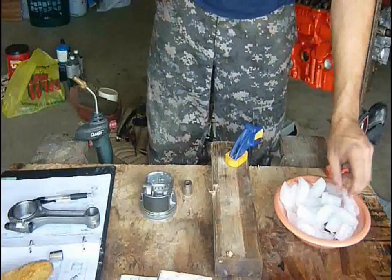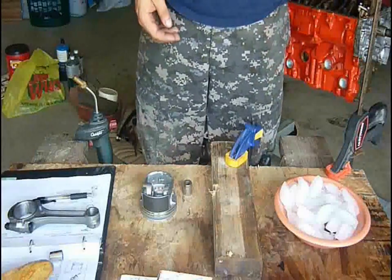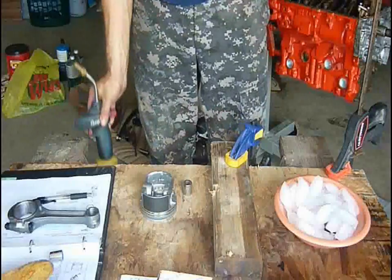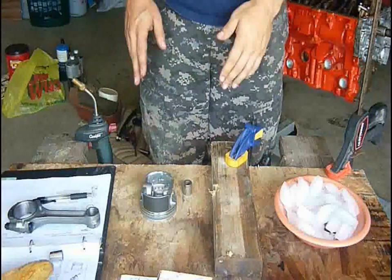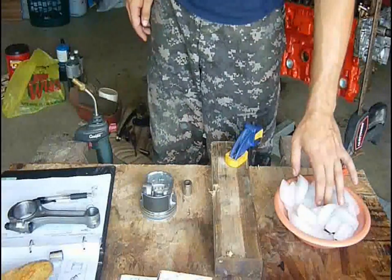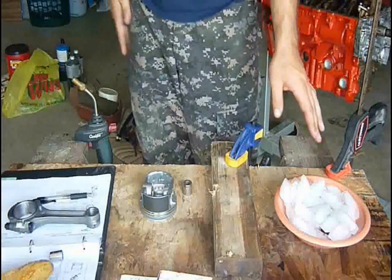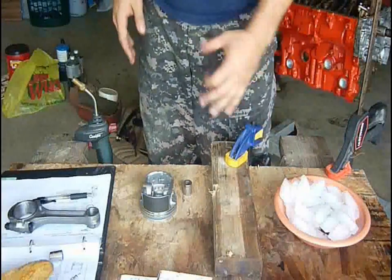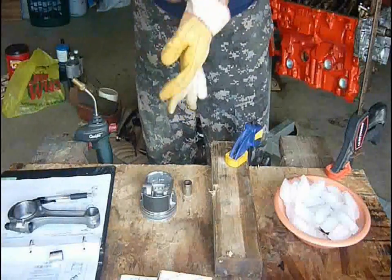But you can save yourself money by pressing the wrist pins in yourself, which takes nothing more than MAPP gas, which burns about 1,000 degrees hotter than propane. You can use propane, but MAPP is faster. You freeze your wrist pins — these have been in the freezer for about four days now. You want to make sure that they're frozen solid the whole way through, and that's about all you need.